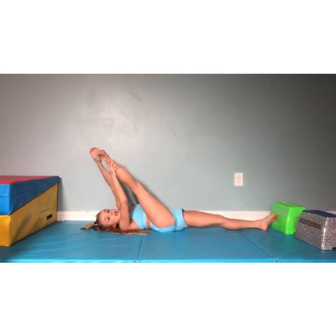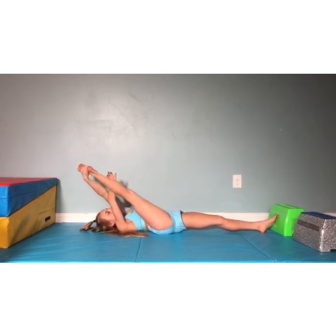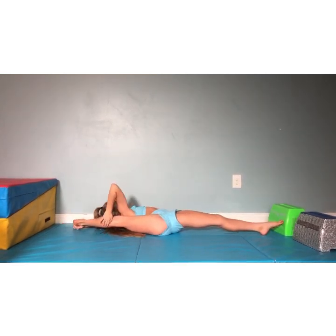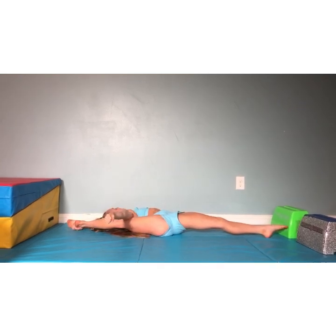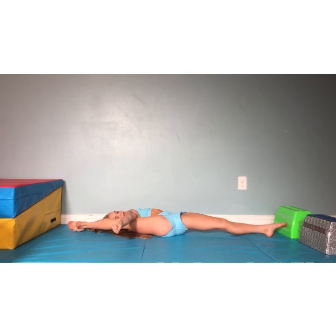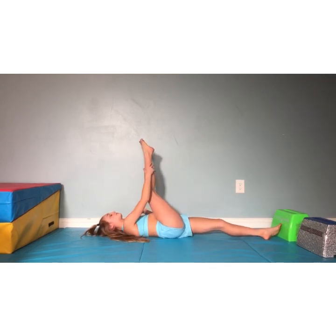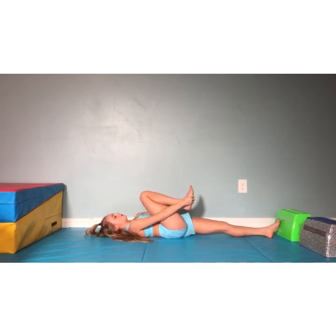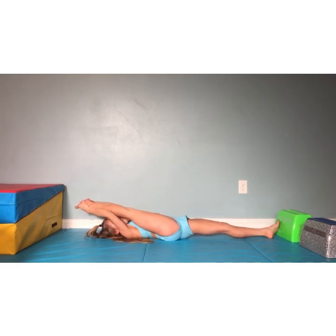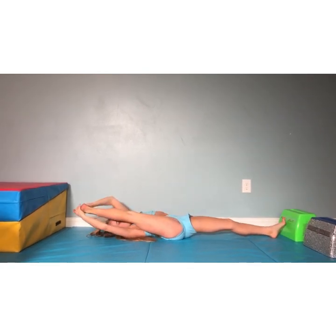Now we're going to go to our right side and get our leg over our head — don't turn your hips up to this side, keep hips straight. Pull this down as far as you can. Hold for 20 seconds. 20 down to 1. Good. Now we're going to grab the bow and arrow — try to pull your leg as far as you can. Hold for 20 seconds. 20 down to 1. Now bend your knee and straighten it — do that two times. Good. Roll back to your splits.